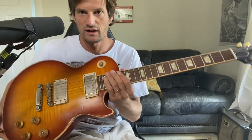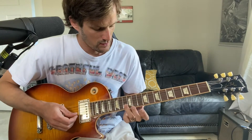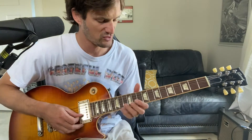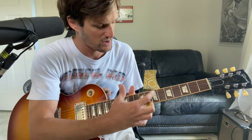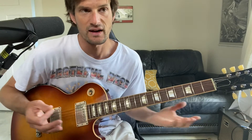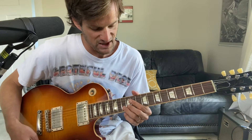By the way, I'm in D standard — I just got off tour, so this is tuned a whole step down. Anyway, let's start on the B string. For this exercise, start up high — there's way more tension down lower on the neck, so it's harder to practice. Anywhere between the 7th and 15th fret. Let's go on the B string, 13th fret, ring finger, and just practice the vibrato.